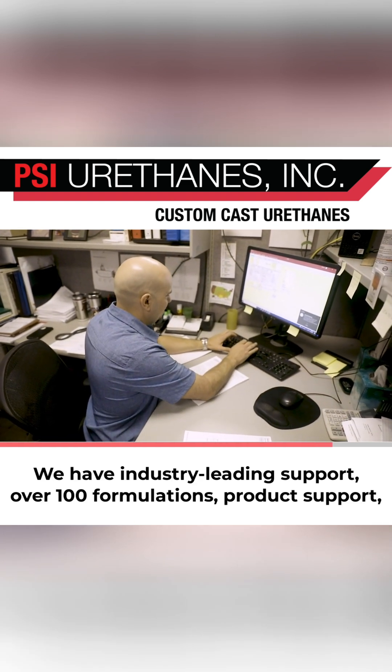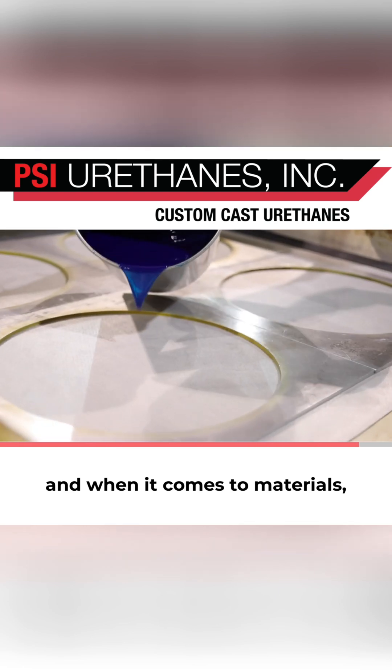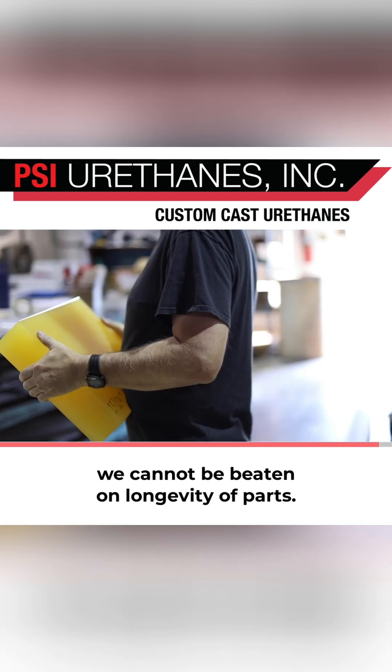We have industry-leading support, over 100 formulations, product support, and when it comes to materials, we cannot be beat on longevity of parts.